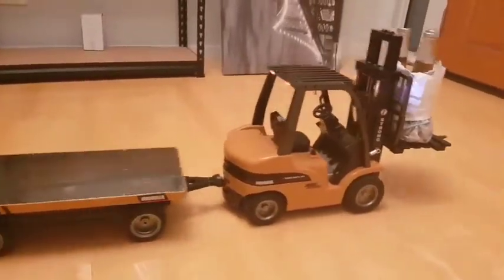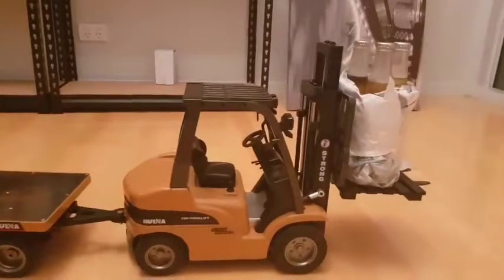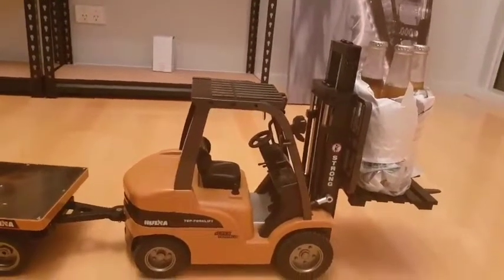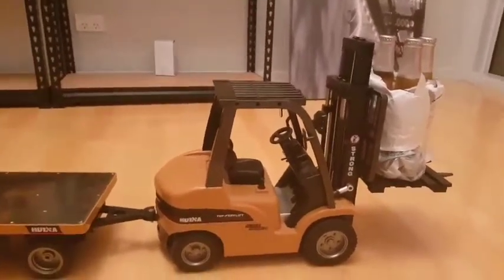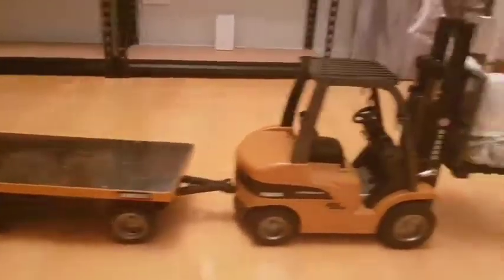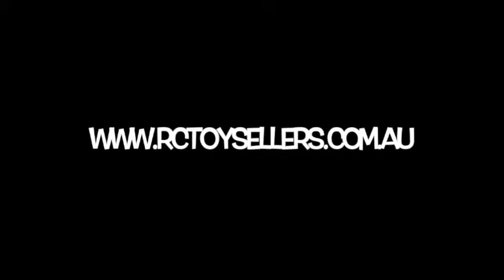And there we go. So with the trailer on the back, it helps stabilise the forklift with three full drinks on the front. How awesome is that? So now, when it's time to go get a beer, take your forklift, drive it along, put the chips on the back and the nibblies on the back and off you go. We'll do it again. Thank you.